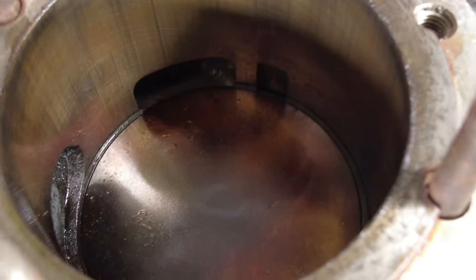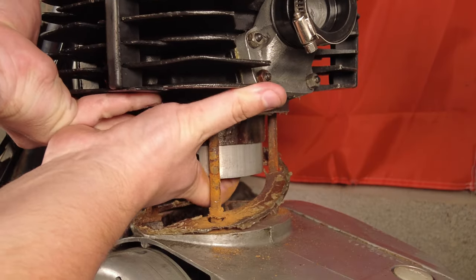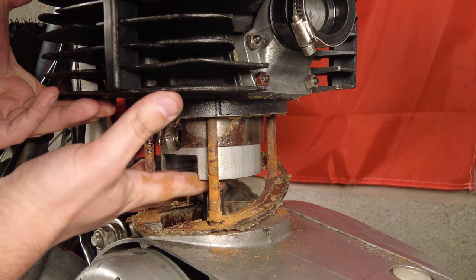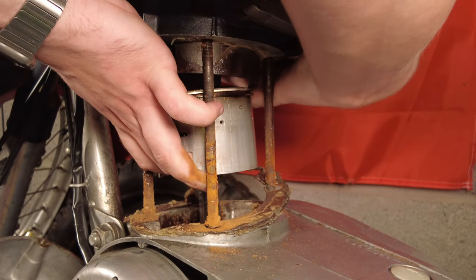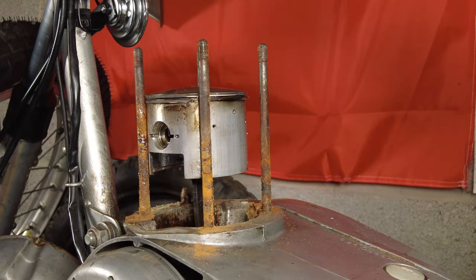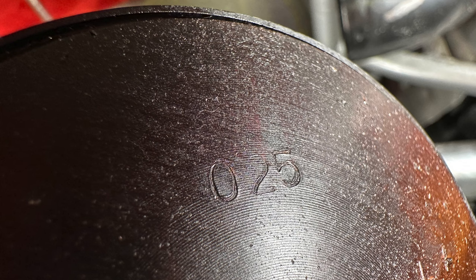The barrel, cylinder head, and piston all looked all right, to be honest, which is almost a bit worrying — because where's the problem? The bottom of the barrel surfaces were very rusty, and some idiot has used gasket goo in the past, so that all needs to be cleaned off. With the circlips and gudgeon pin removed, we can have a look at the piston.